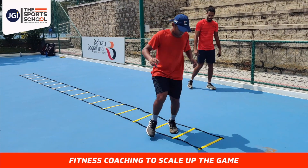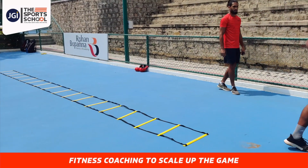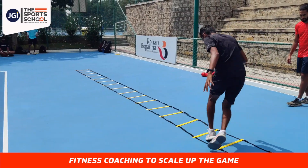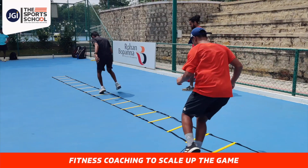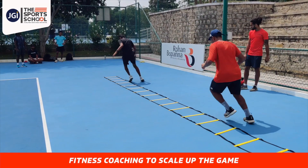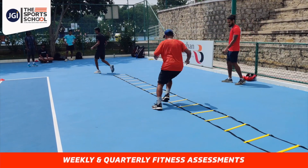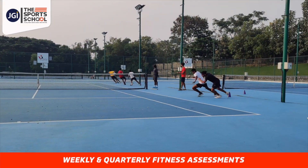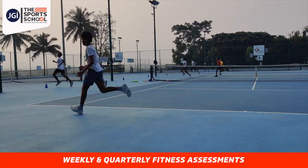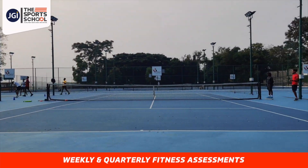higher you can go in terms of progression. So this is where it all starts. We warm up really well, make sure they're mobilized and activated — we activate their muscles — and then the athlete is pushed depending on their capabilities. We keep tracking their progress on a weekly basis, and once every three months there's an assessment to check the endurance course.